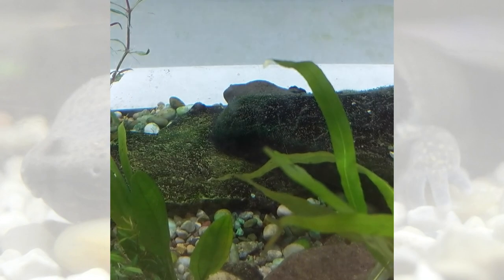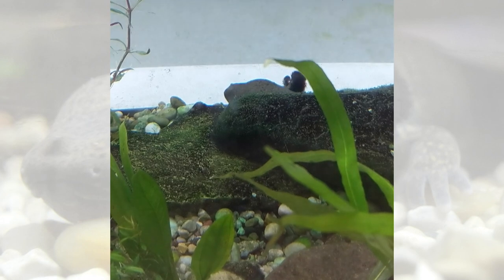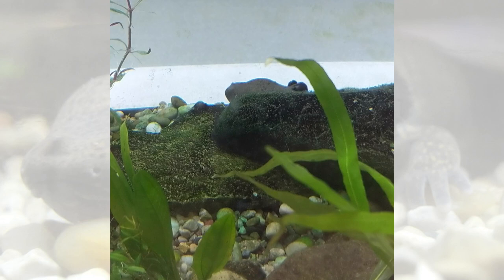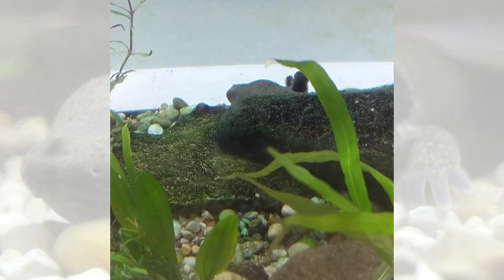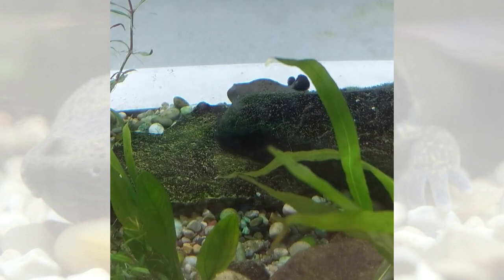Hi everyone, I'm Marjorie and today I'm here with one of our salamanders, the mud puppy. Mud puppies are a type of aquatic salamander — that means they live in the water. What's cool about them is that they keep their gills when they're adults, and that's what's moving on the side of his neck there.